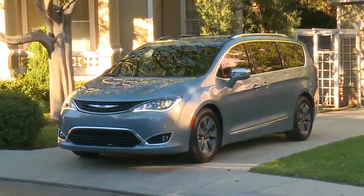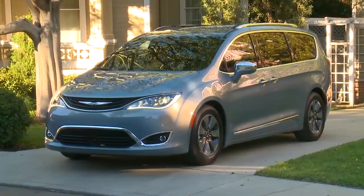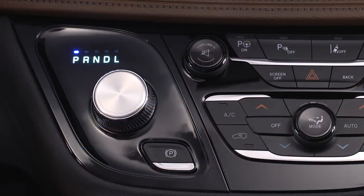Your electric park brake, or EPB, is designed to prevent rolling while parked. So, before leaving the vehicle, make sure the park brake is applied. Also, make sure the transmission is in park.